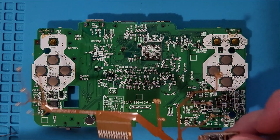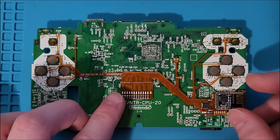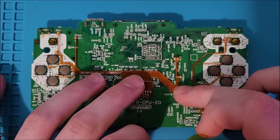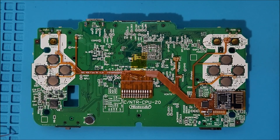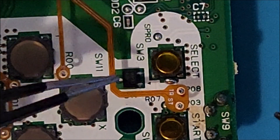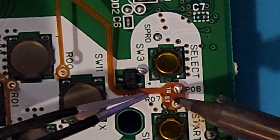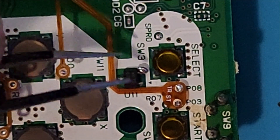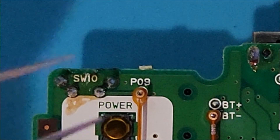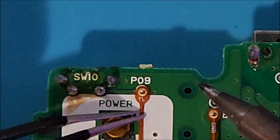Now line up the DS Wireless RX Flexboard with the solder points on the DS motherboard and use some Kapton tape to hold it in place. Line up the Flexboard with the correct test points and solder it down, making sure that the Flexboard is flush with the DS motherboard. Next, solder down the other side of the Flexboard so it's held down in place, again making sure that the Flexboard is flush with the motherboard.